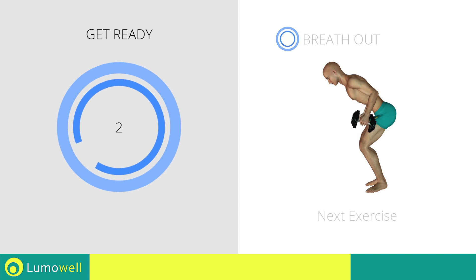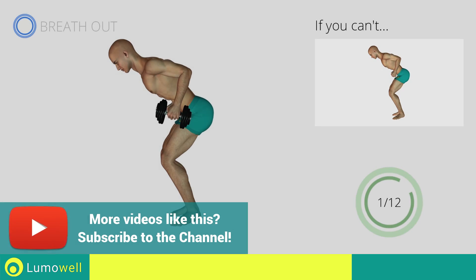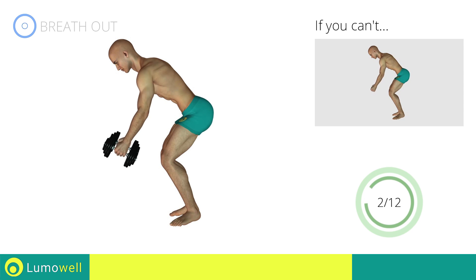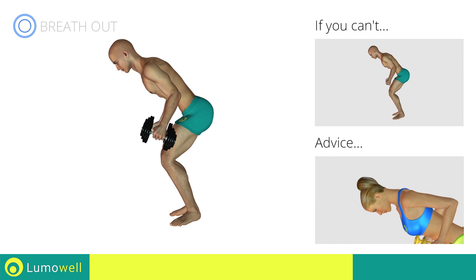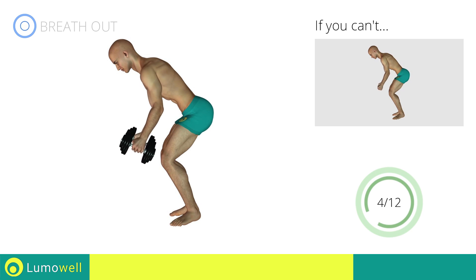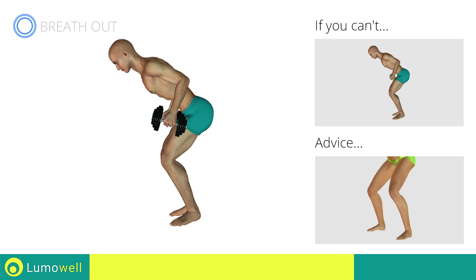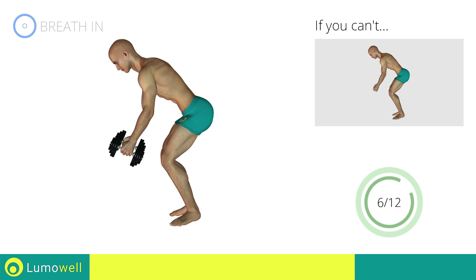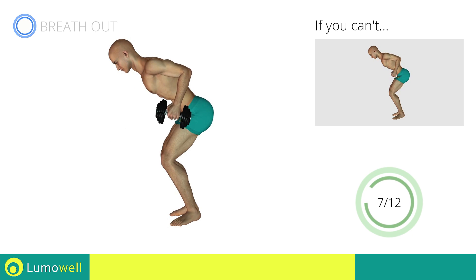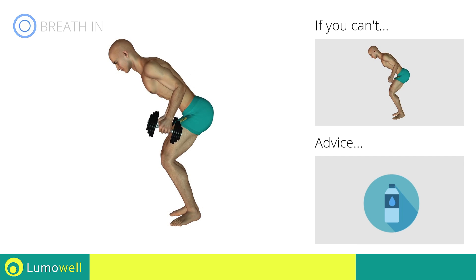Three, two, one, go! If you can't do it, try using lighter weights or not using them at all. Don't bend your head — keep it constantly aligned with your back. Don't stretch your legs; they should always be slightly bent. You can use water bottles or books as alternatives to the small weights.